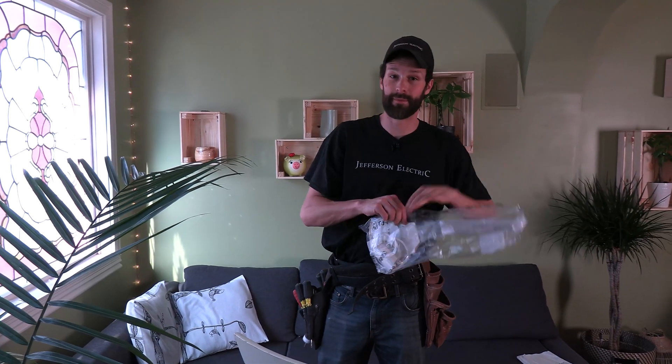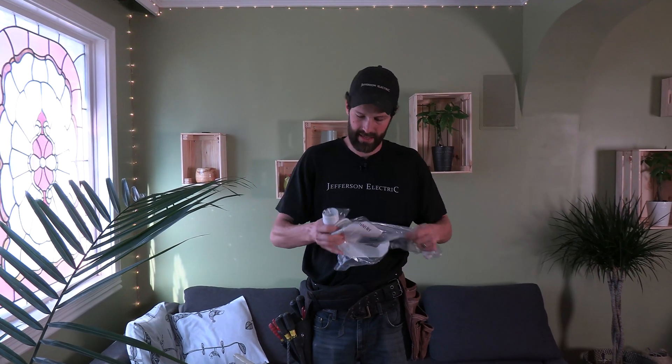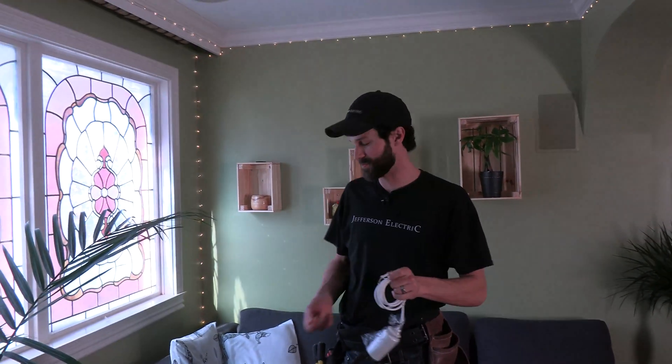For those of you who don't have test equipment, I'm going to give you a quick alternative method to determine which switch leg you want to use and whether it's working or not. I'm just unpackaging my light fixture components. And because this is a DIY project, I'm standing on a chair and staging my components on a couch — just so everybody feels right at home.